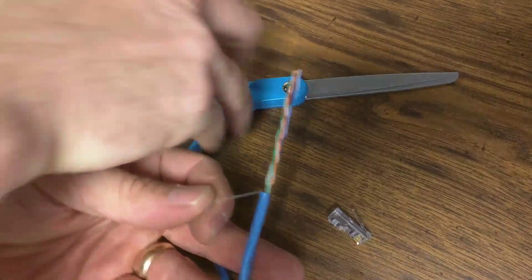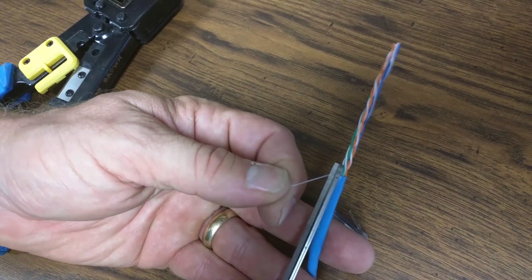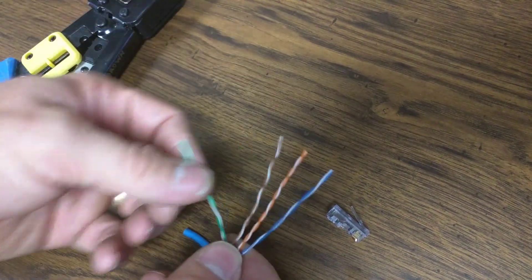It's nice to have scissors or some kind of diagonal cutters just to snip this little piece of string off. It just makes it look better when you're done — you don't have a piece of string hanging out.